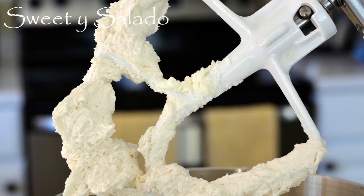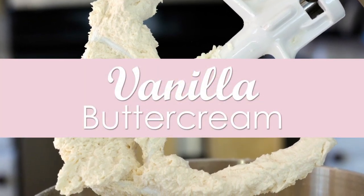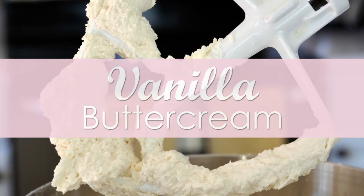Hi everybody, this is Diana from Sweet Y Salado, and today we're going to make a vanilla buttercream, which is a basic recipe that you can use to decorate your cakes or cupcakes.